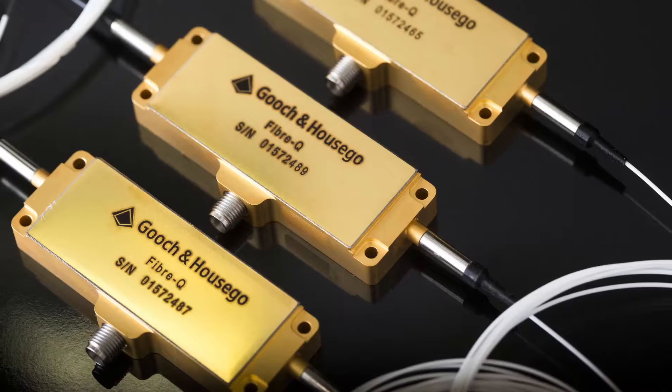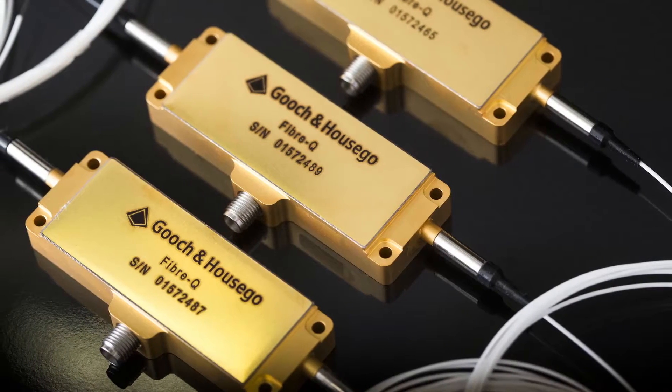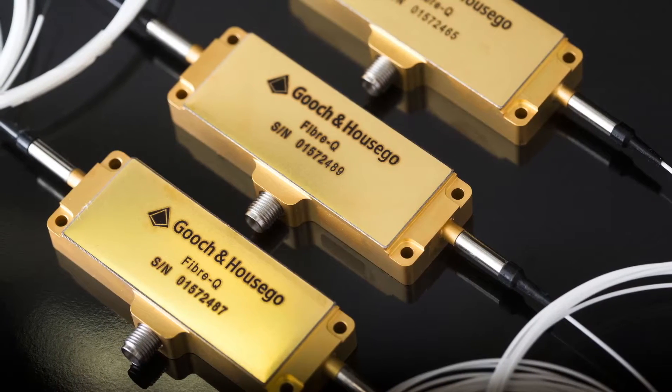With the advent of the fiber laser and the increase of use of fiber lasers, Gooch & Housego decided that they needed to have a product with a fiber coupled acousto-optic modulator.